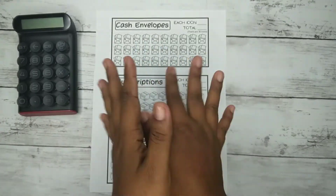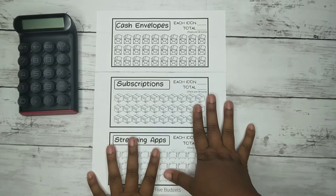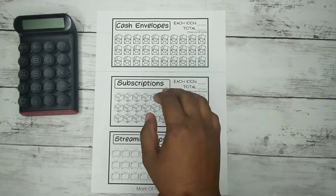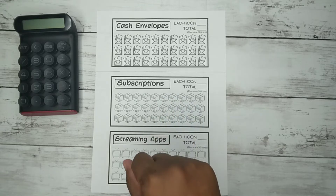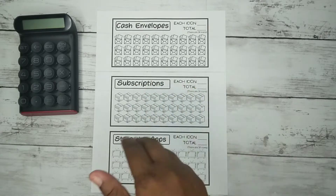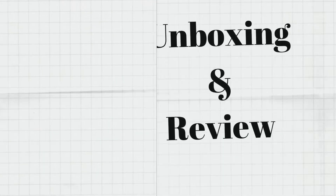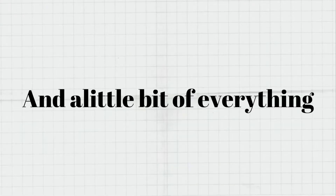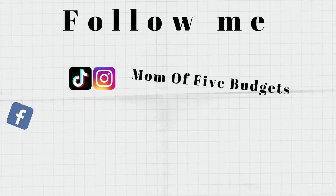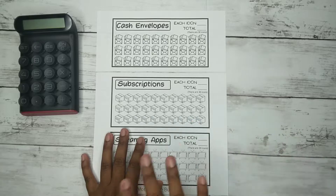Hey everyone, welcome back to my channel! As you can see by the title, today I'm going to be sharing with you guys my new listing that I posted on Etsy maybe two or three days ago. Let's just get right into this video — it's going to be a super quick one, maybe five minutes.